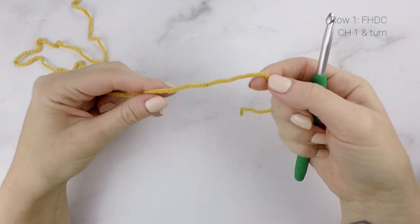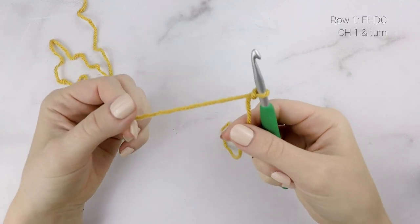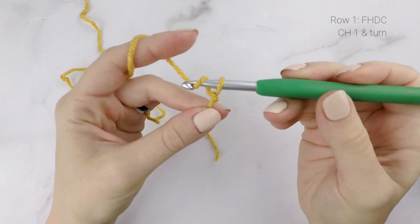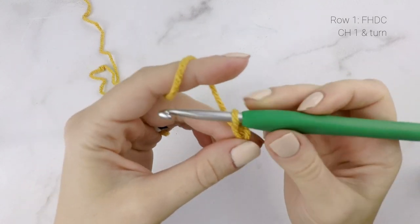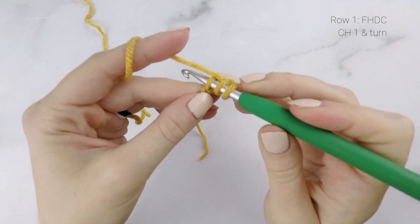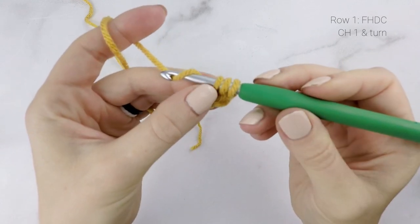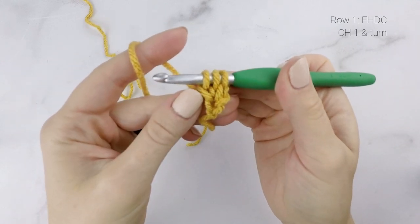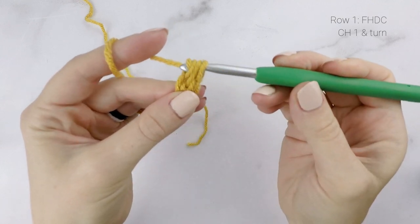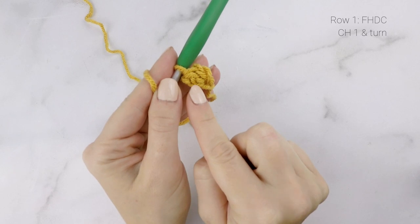We're going to begin with a foundation half double crochet row, which is essentially working your foundation chain and your first row of half double crochets together. To begin, I have a slipknot on my hook, and I'm going to chain two. Then yarn over and insert your hook into the second chain from the hook, which is the first chain that we worked. Pull up a loop, then yarn over and pull through the first loop on your hook — that's going to create the foundation chain, so you're going to want to remember where that is because we're going to work the next stitch into it. Now we're going to finish our half double crochet by yarning over and pulling through all three loops on our hook. There is our half double crochet, and there at the bottom is our foundation chain.